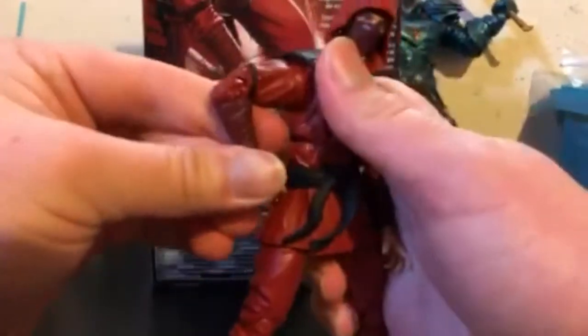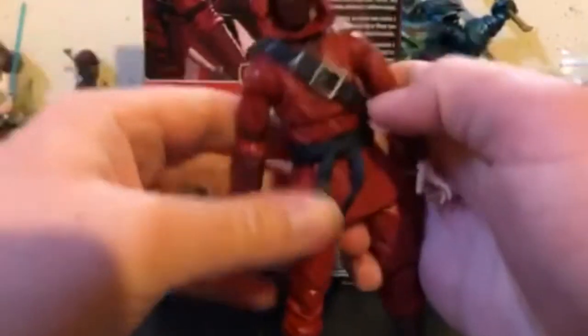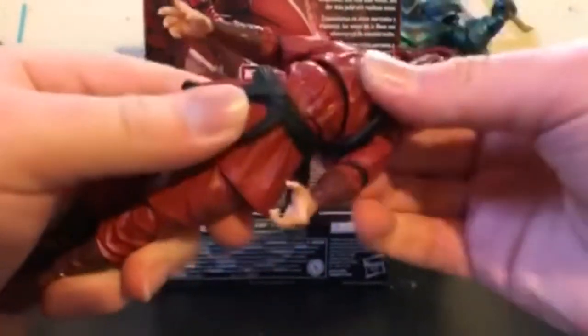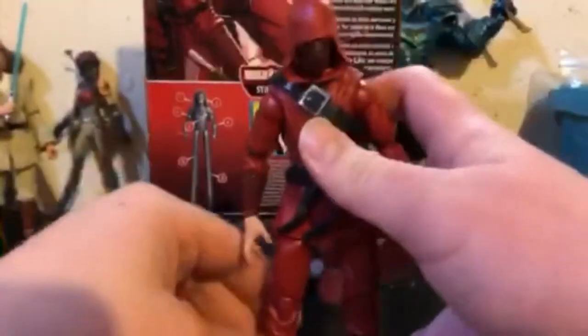Double-jointed knees. He does not have pinless joints, but I kind of wasn't expecting him to, so he's still got pins in the joints. They actually did take some cues from G.I. Joe, which is about time — if you move his skirt piece down a bit, he actually does have an ab crunch along with a diaphragm, which is really cool. And that's something that needs to be done more on figures.